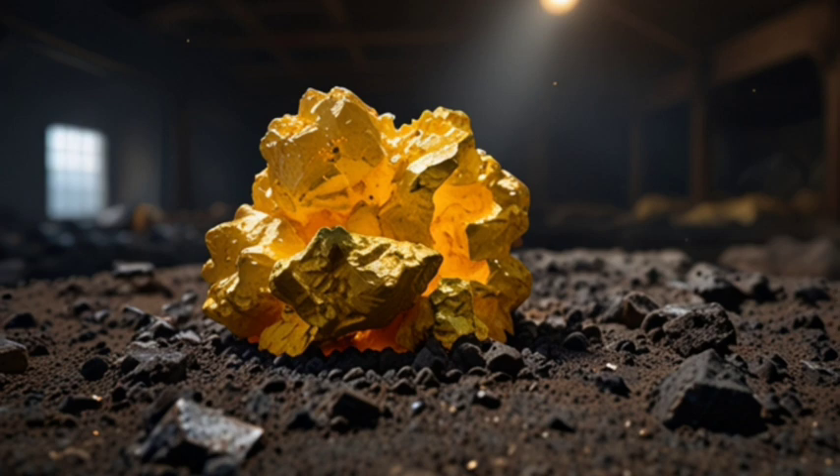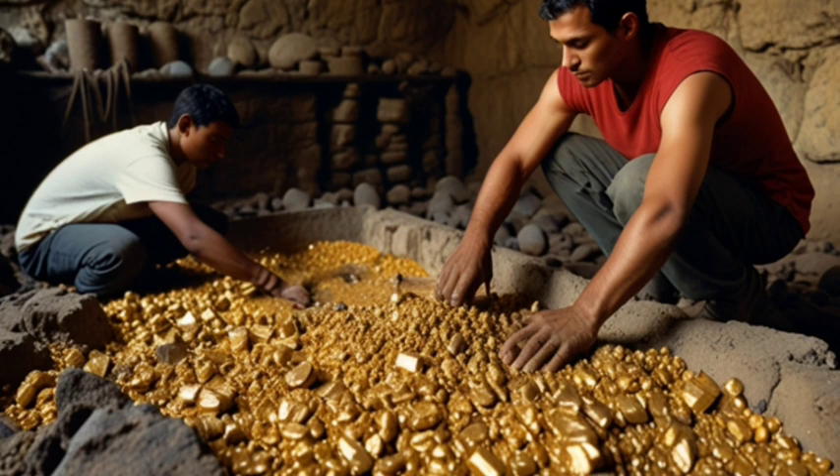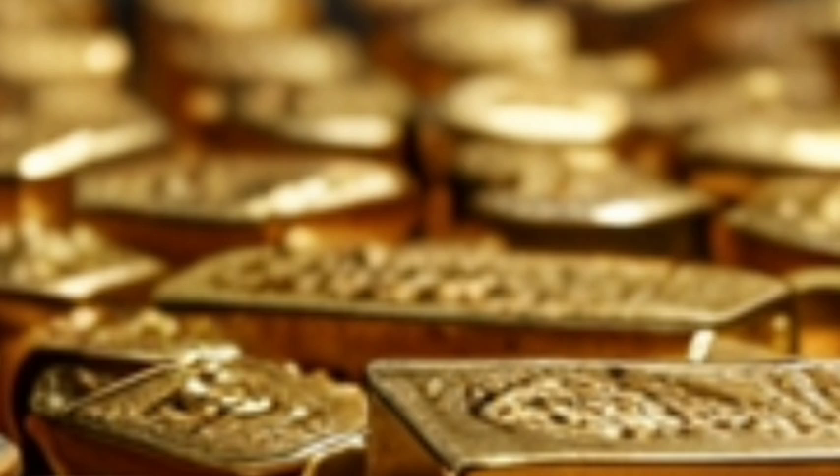In light of the ancient methods of extracting gold from sulfide ores, can we today appreciate the efforts made by our ancestors to obtain this precious metal despite the risks and challenges?